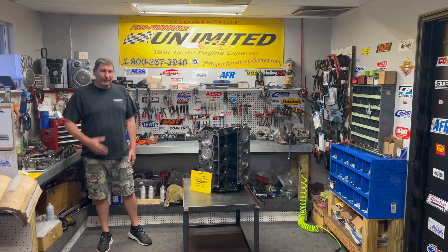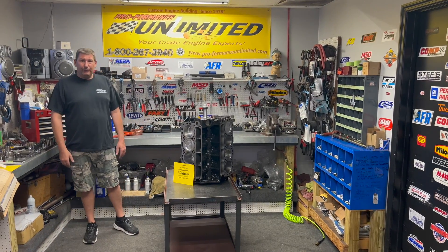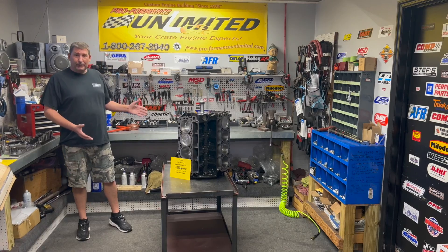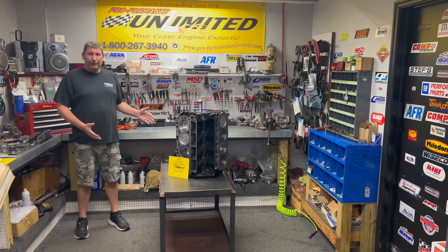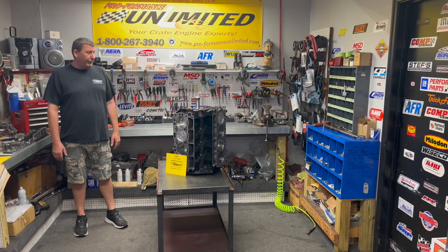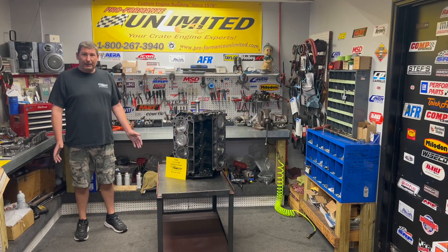Hey guys, welcome to Proformance Unlimited. My name's Steve, I'm one of the owners here. I've been wanting to do a video for a long time showing off some product. The project we're going to be working with today is our 7.3 liter Godzilla motor. This happens to be our 625 horsepower engine combination and we're going to be testing out some new products made by Holley as well as Edelbrock today.